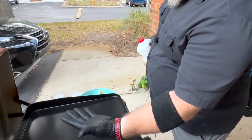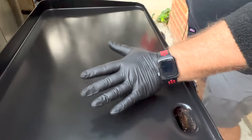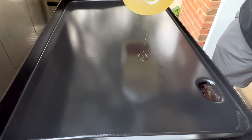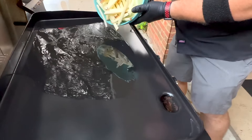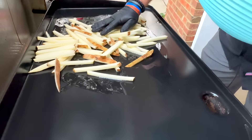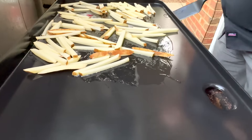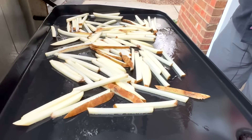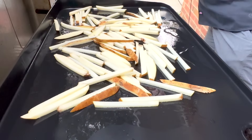Now we're about to put them on the flat top. I can feel this thing is very hot. Because of the angle the griddle is sitting at, the oil is going to run back this way, so I'll start it here and let it flow back, then throw the fries on so they can start cooking. I'm trying not to use too much oil, but of course we want enough to coat all of these fries. I'll add just a little bit more and let it run down in there.